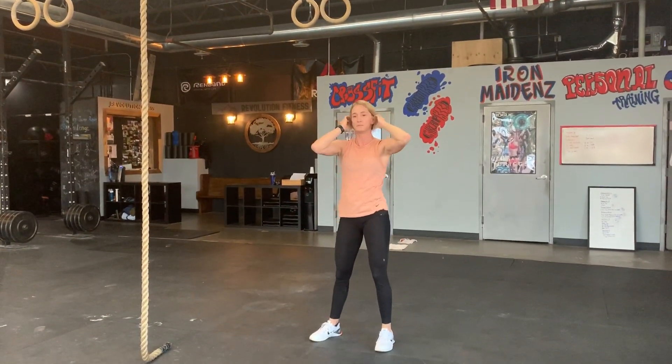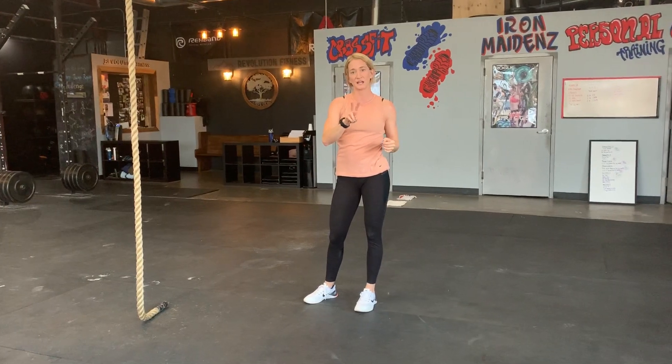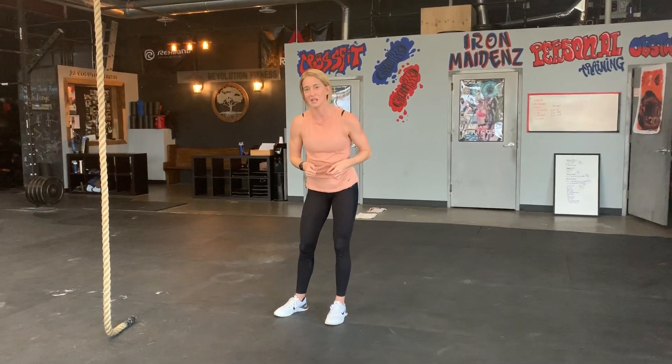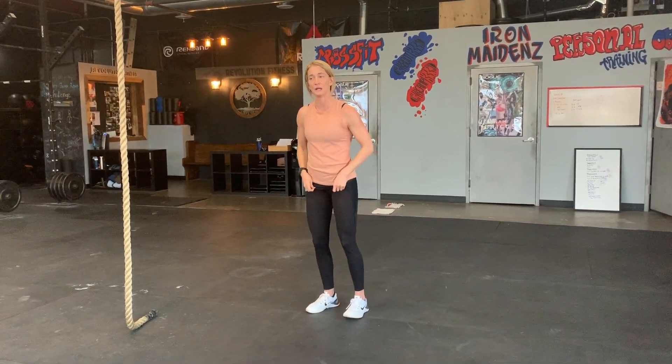Breaking the burpee down in terms of efficiency: two things I've seen as a coach and experienced myself that slow the burpee down and use more energy than needed. Number one is focusing on lowering yourself to the floor too much. We don't need to focus on controlling that descent because gravity is going to take us there anyway — so control it enough, but not overly.